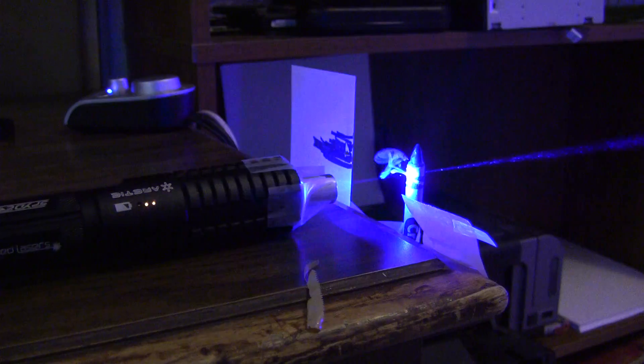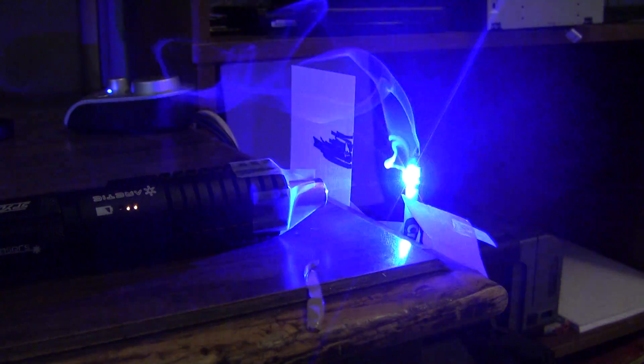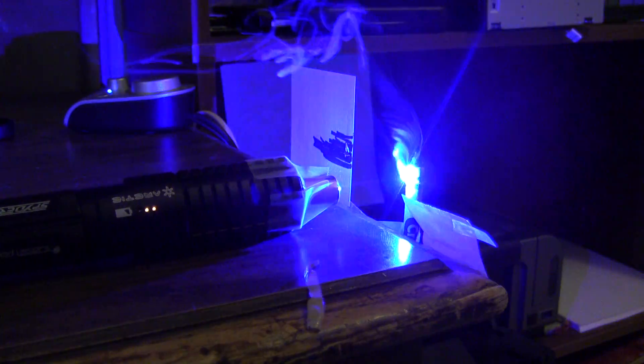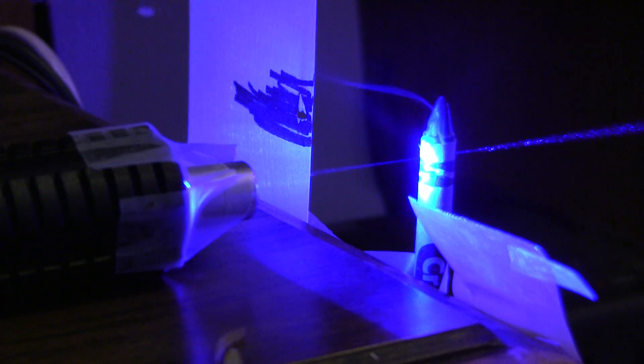Cut off a nice little sliver. You can see the beam right there — it expands.